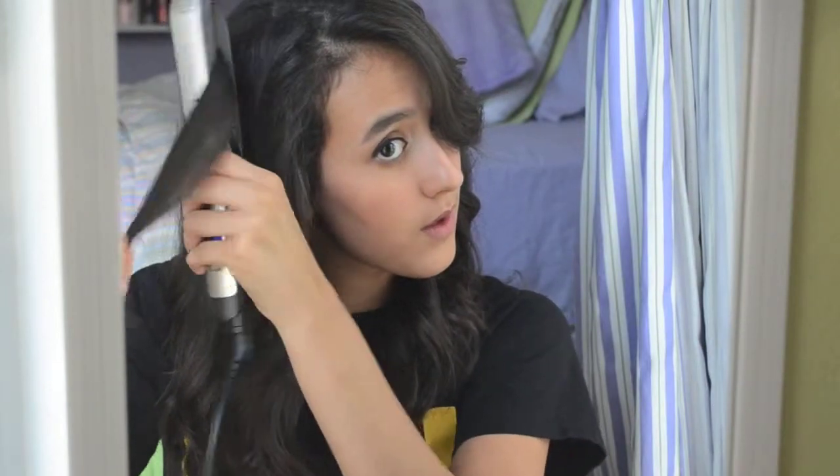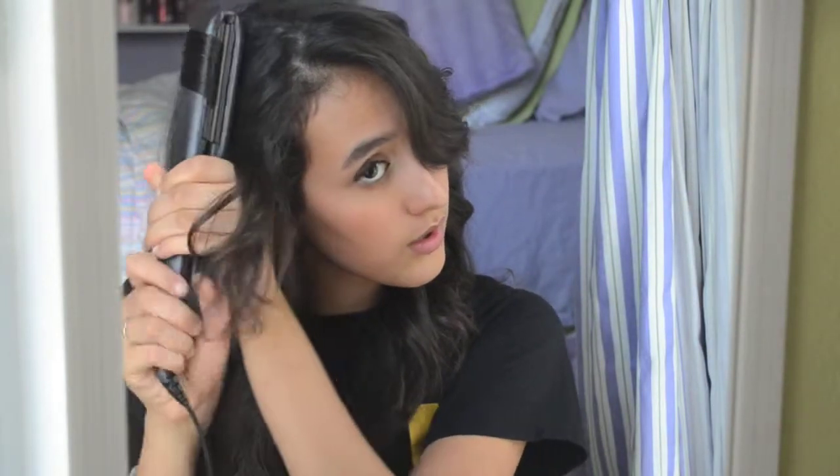Once I am finished curling my entire head, I usually go around and look to see if there are any parts that just look flat or awkward, and I will curl those pieces towards my face. That way it'll give a lot of body to my hair, make the curls look a little bit different — not so uniform — and it just adds a nice bounce to the curls.